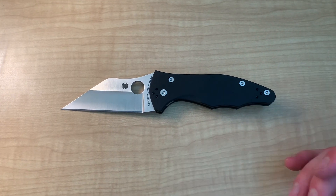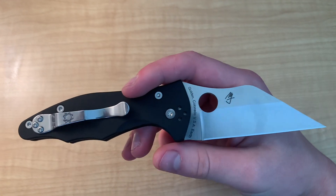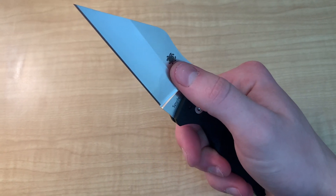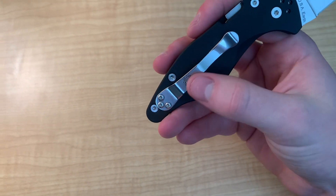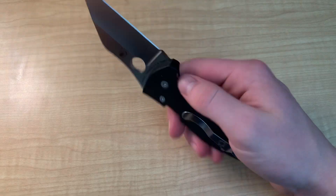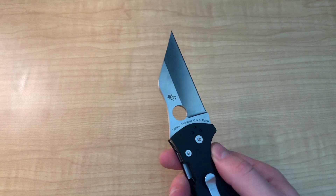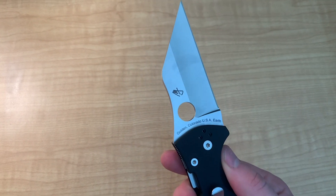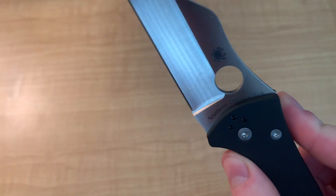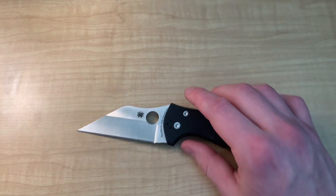Another thing I'm not a huge fan of is all the writing on the blade. I get that they want to put the maker's mark, where it's from, and the steel, but it's got Spyderco written on the blade and a spidey bug, plus another spidey bug on the handle. I just think it makes the blade look cluttered with writing. I can at least appreciate that they made it asymmetrical — on one side you've got the little logo and 'Golden Colorado USA,' and on the other you've got 'Spyderco CruWear' — but it's still a lot of writing.